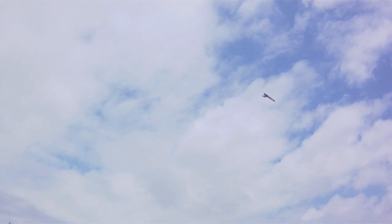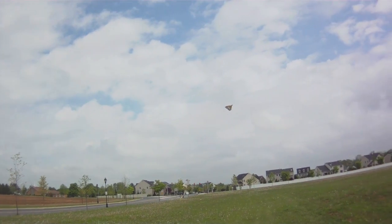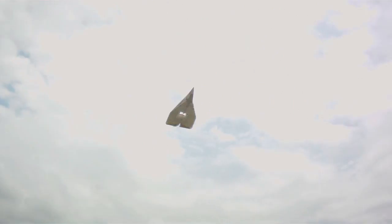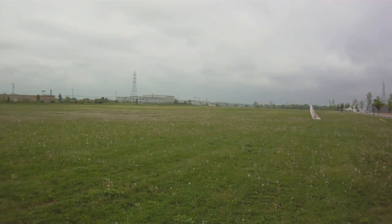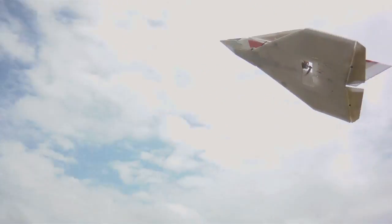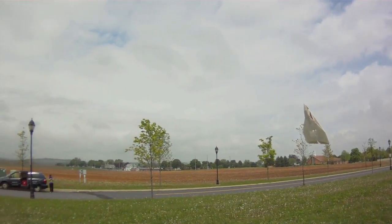Now I've got the elevons back. I notched them earlier to make room for the rudder. Rudder's working just fine.